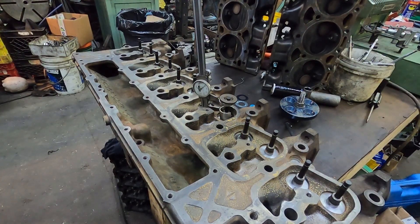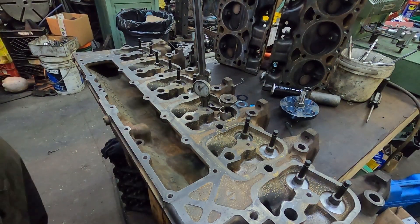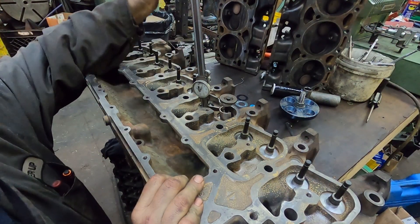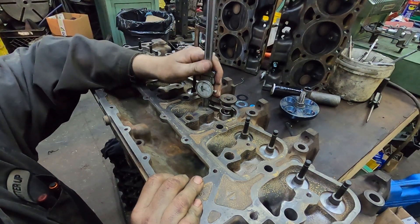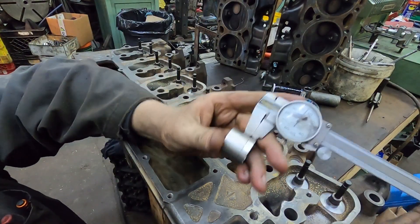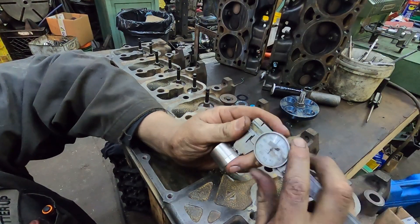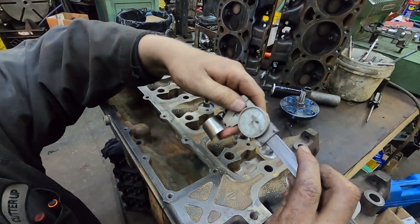Alright guys, we're over here checking installed spring height. Now there's more than one way to do it. This is the gauge that I have - one of the gauges I have for doing it, which has been around for years. As you can see, it's kind of damaged from somebody smashing it with something. I'm actually going to make a new one because I'm getting sick of having to stare through this.